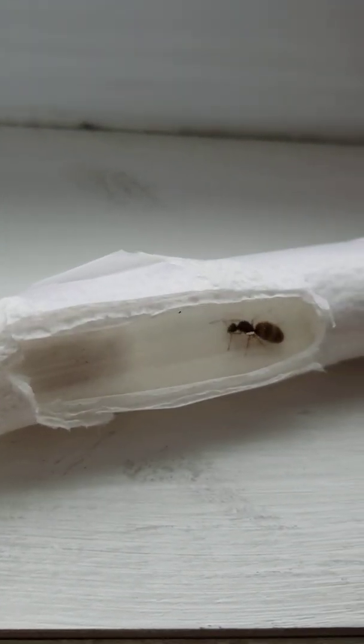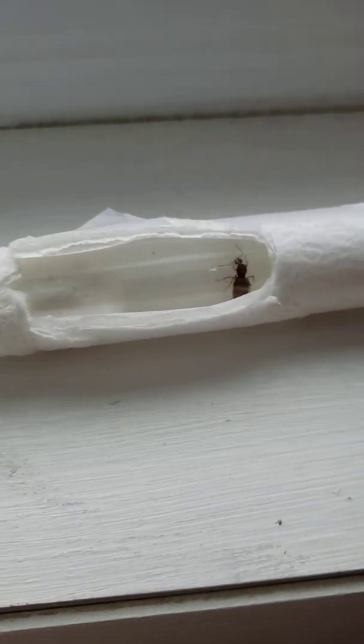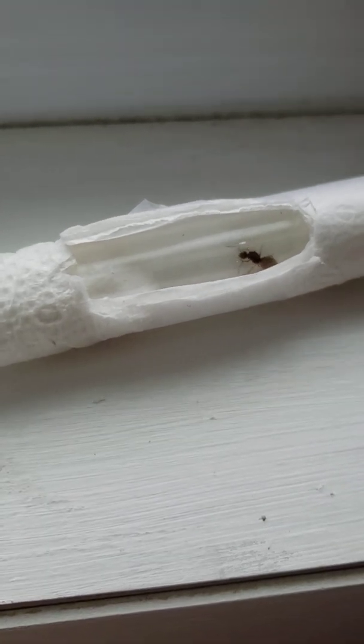She is a winter ant, also called a false honey pot ant. I keep her in a test tube in this paper towel sleeve, just because that makes it a little darker for her.